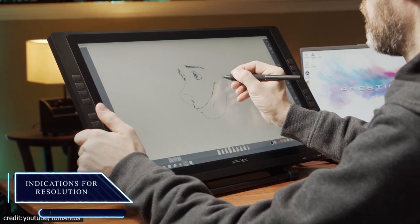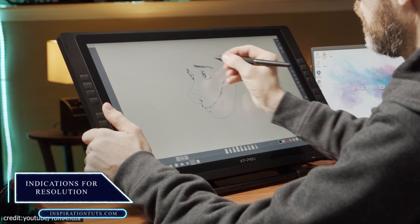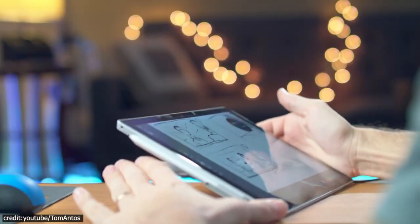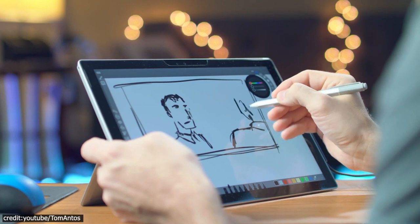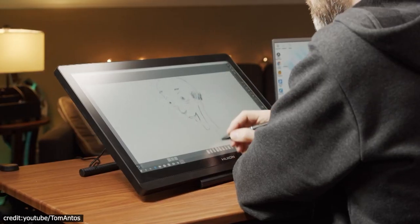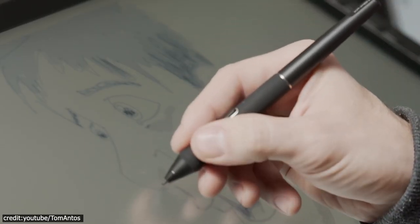Resolution is a measure of the number of lines per inch, or LPI, found on tablet displays and how well they can detect pressure from styluses. Adding detail to your drawings is easier with higher LPI. Drawing tablets with a larger screen have a higher resolution than those with a smaller screen. In practice, however, the difference between tablets of the same size can be negligible.